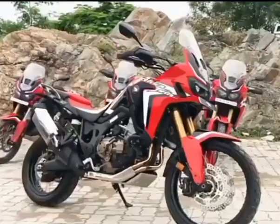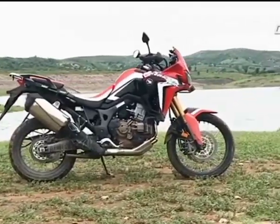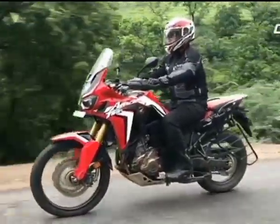Let's start with the way it looks. The Africa Twin actually manages to conceal its size really well — you won't be blamed for mistaking this as a middleweight at first glance. And that's why it also comes across as friendly and not intimidating.